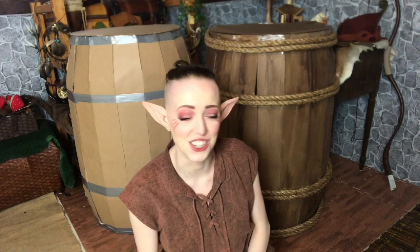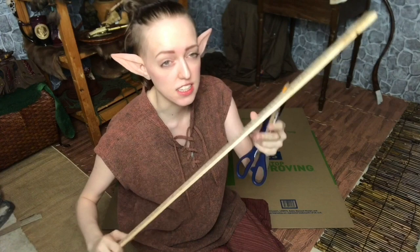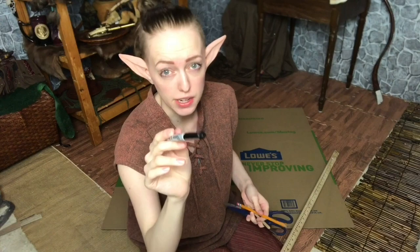To start out you'll need some sort of straight edge. I'm using a meter stick because it's easiest. You could also use a ruler, scissors, an exacto knife or some sort of razor, and a pencil — but today I'm going to use a sharpie so that you guys can see what I'm doing better. And of course, your cardboard box.